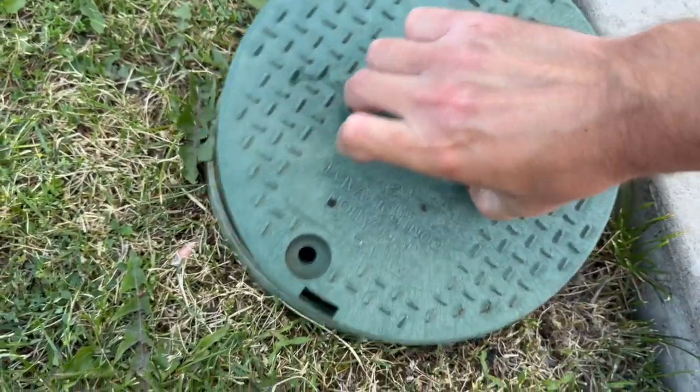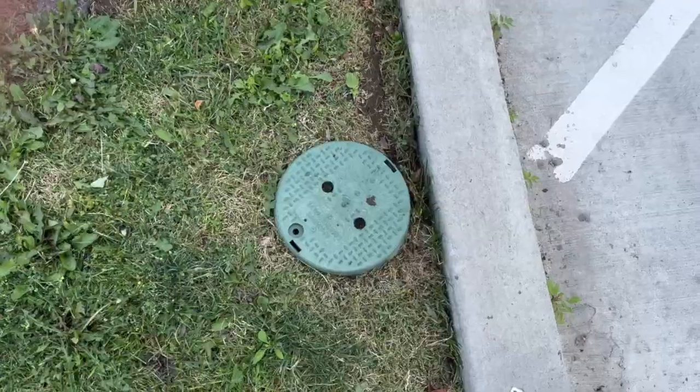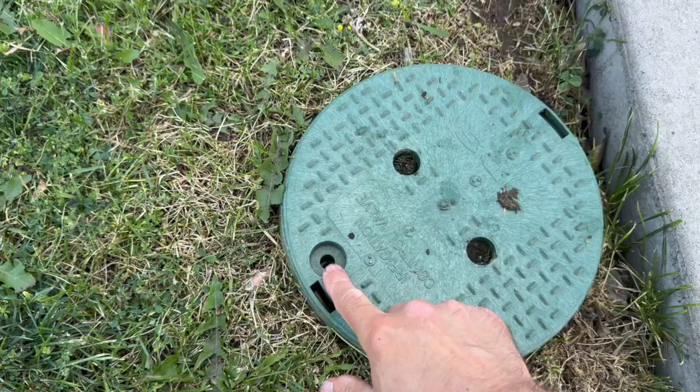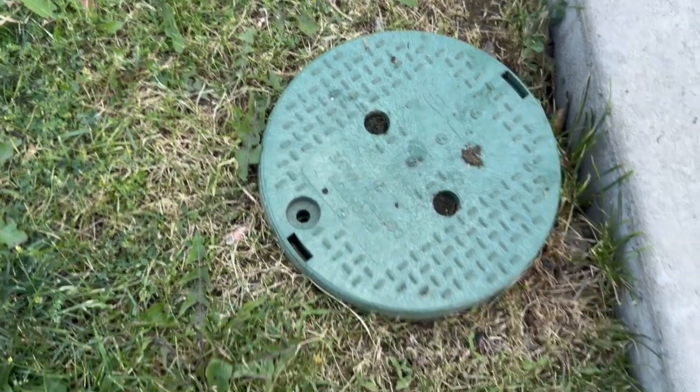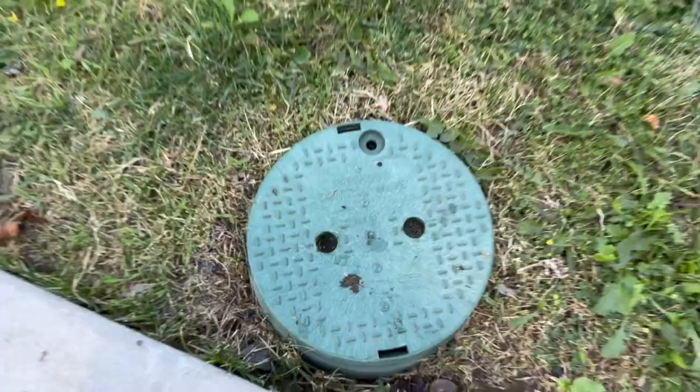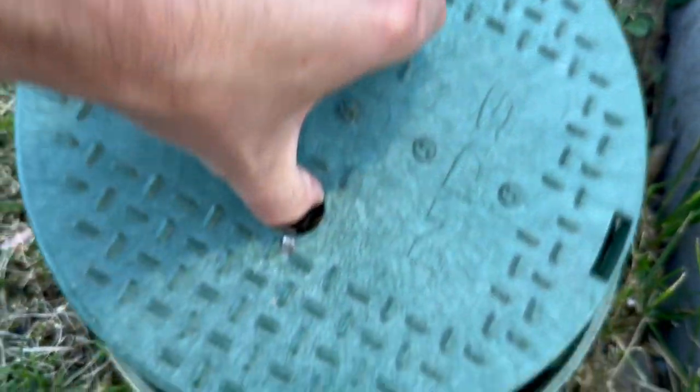This cover lines right up with the slots and it turns easy to lock it in place. The dark green cover blends right in with the grass. If you want to put a bolt in to lock it down, the bolt hole lines right up with the threads on the box. This is a really great option if you have a broken cover or if you lose the original.